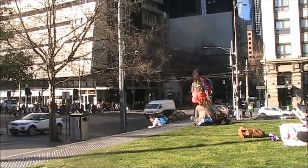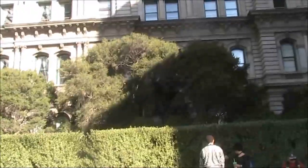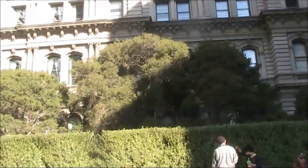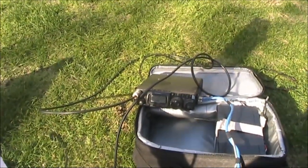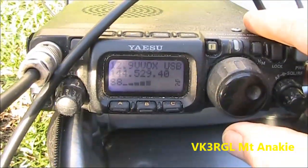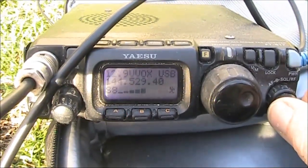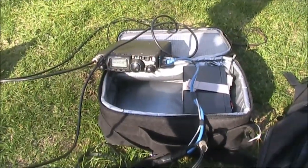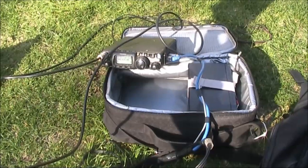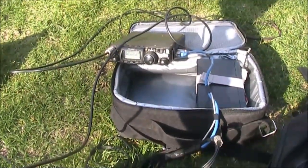The path to VK3ART is through here, and to VK3DXE through here. What about receiving beacons? I didn't end up with really good DX, but it just shows that even if you're in the middle of the city, you can still get results with Whisper.